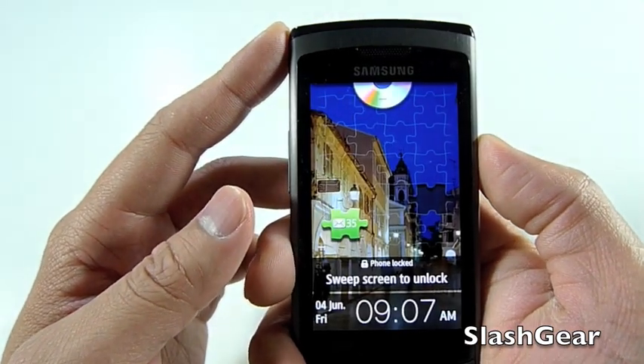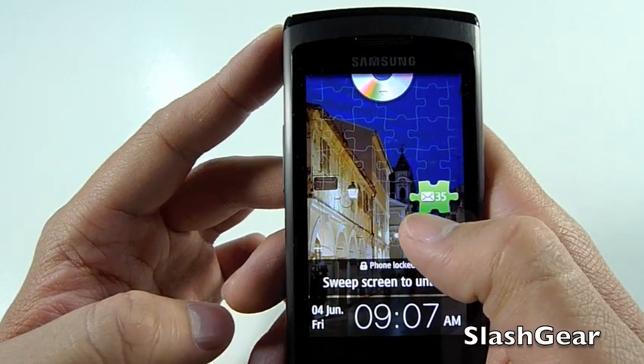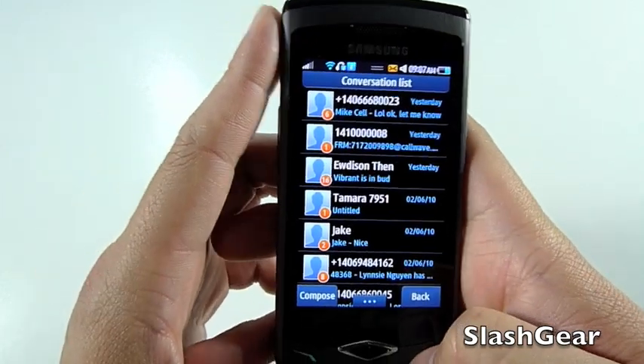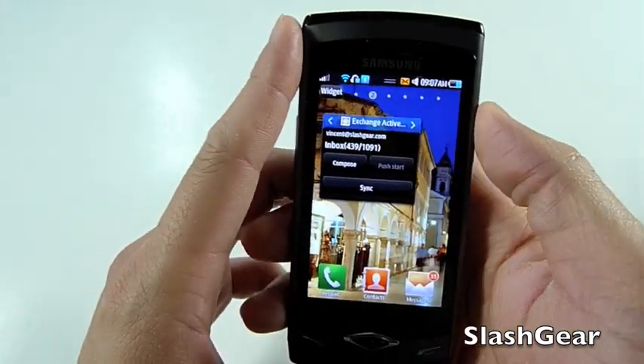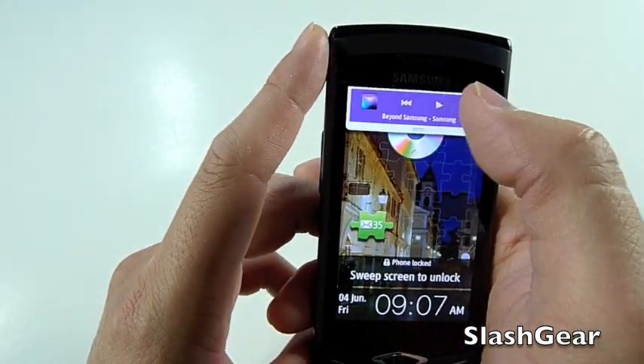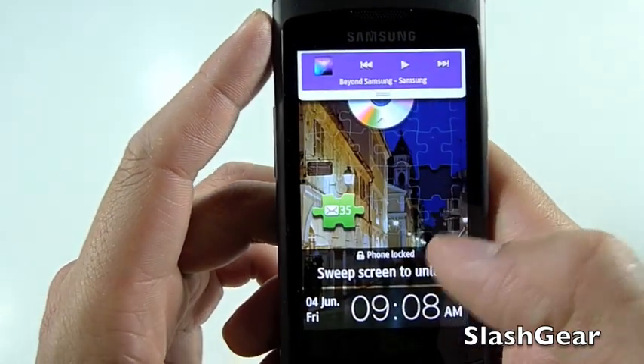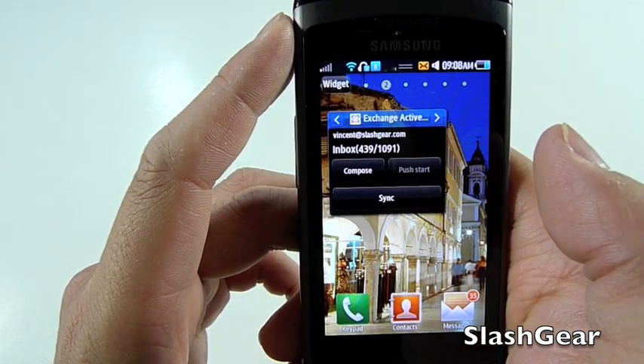If I turn the Wave off, you can see it tells me I have 35 new emails, and if I slide it in, it'll bring the email up for me. That's really cool. And if I click on the little CD icon there, it brings up the controls for the audio.